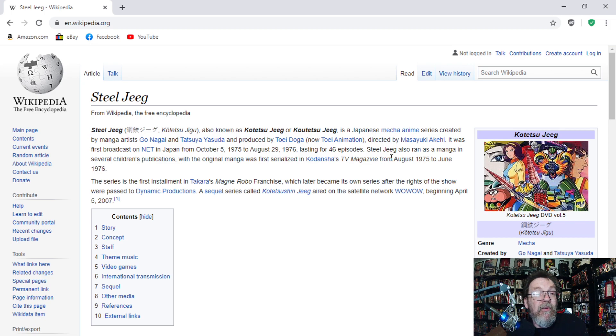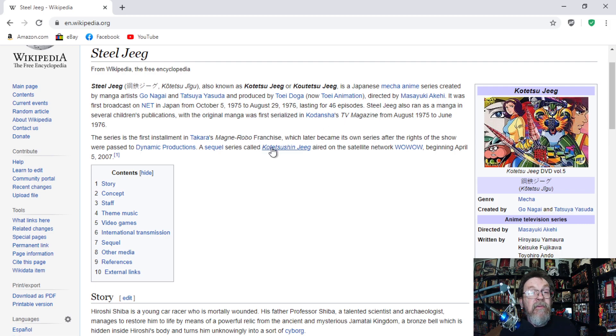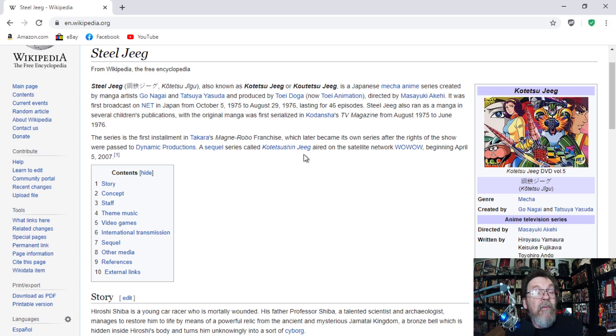Steel Jeeg also ran as a manga in several children's publications, with the original manga first serializing in Kodansha's TV Magazine from August 1975 to June 1976. The series is the first installment in Takara's Magna Robo franchise, which later became its own series after the rights of the show were passed to Dynamic Productions. A sequel series called Kotetsu Jeeg aired on the satellite network Wowow beginning April 5, 2007.